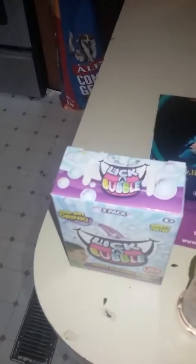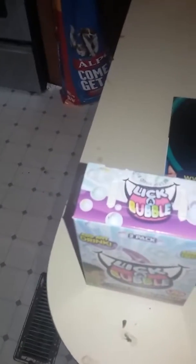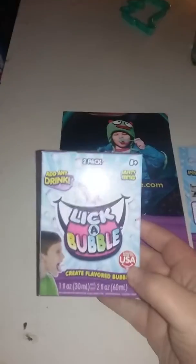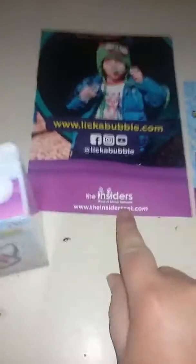You guys are not going to see my face for this because this is just a little review. I was sent the Lick-a-Bubbles Create Flavored Bubbles from the Insiders.